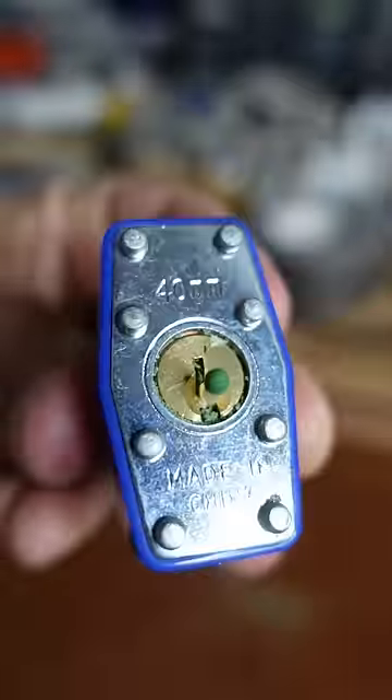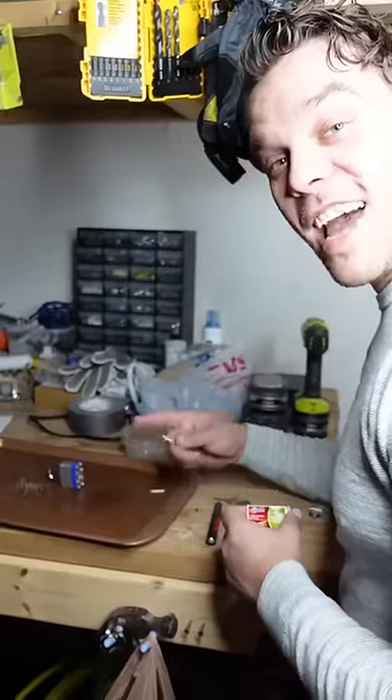We're gonna take another match and take this part, and stick it into the lock right here. Moment of truth — we're gonna light it. Do you think it's gonna work?